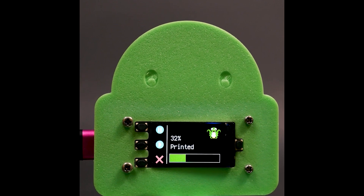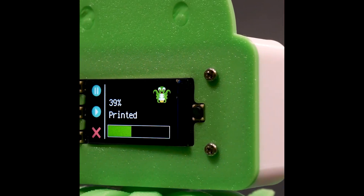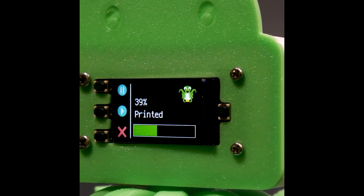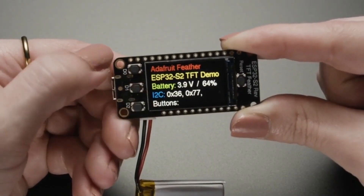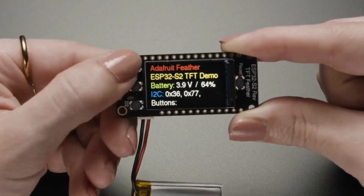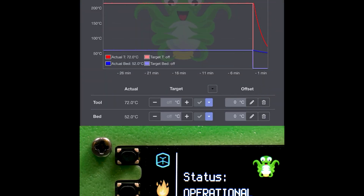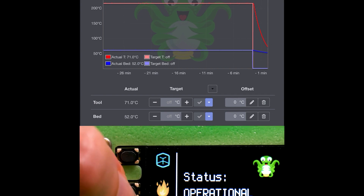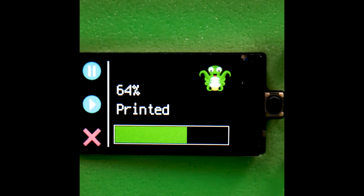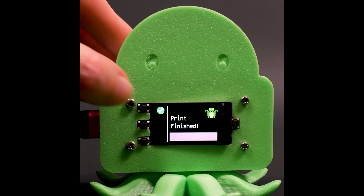Over on Adafruit, Liz Clark has a guide to making this CircuitPython-powered monitor and controller for OctoPrint. This is running on the ESP32 reverse TFT Feather, which has a TFT display and three-button interface on the back of the board — perfect for compact projects. Even though there's just three buttons, there's a ton of functionality in this controller. You can preheat the nozzle when it's not printing, and if a print is running, you'll see a progress bar and you can pause or cancel the print. It's pretty handy.